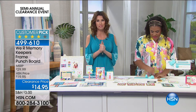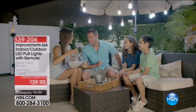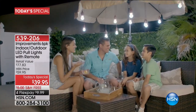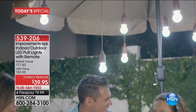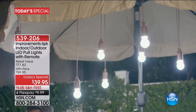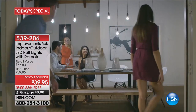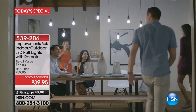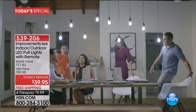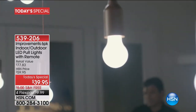We have more from Memory Keepers, but first — toward the end of this hour we have a presentation of our today's special. It's the lights. You're getting a six-pack for the very first time. These are indoor-outdoor LED lights. They come with the lights, the batteries, and they're remote-controlled, so you don't ever have to wire anything. You don't have to hire an electrician — these are no wires, totally wire-free, which means beautiful light everywhere.